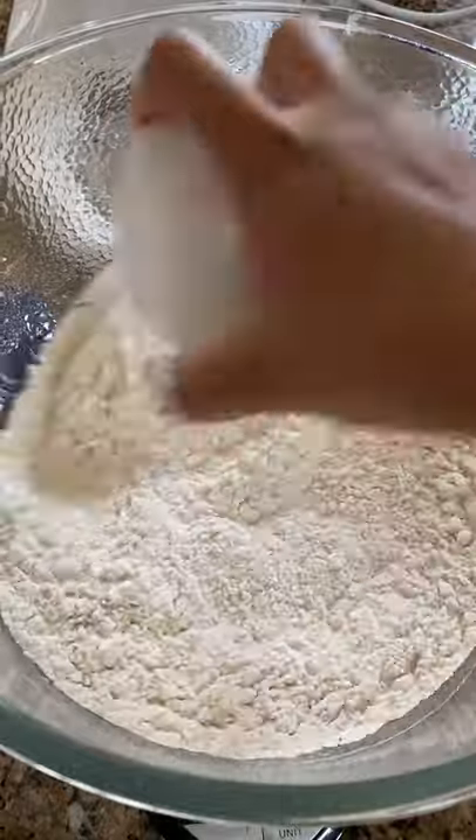Active dry yeast, you have to activate in liquid before you can throw it in with the rest of your bread ingredients. This takes an additional five to ten minutes. No thanks.